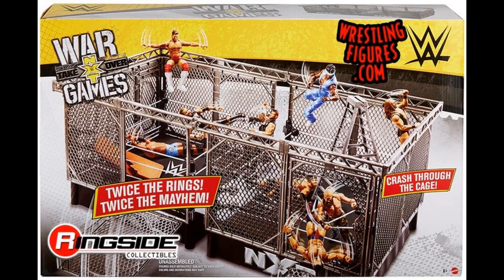On this NXT playset box it looks pretty freaking cool. You got Finn Balor jumping off with a Coup de Grâce, you got Keith Lee, Adam Cole, Kevin Owens, Roderick Strong on a ladder, Velveteen Dream, Tommaso Ciampa, Johnny Gargano, Pete Dunne — everyone's represented. It says 'Twice the Rings, Twice the Mayhem' with guys crashing through the cage.